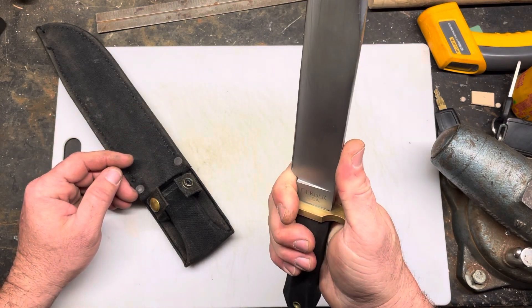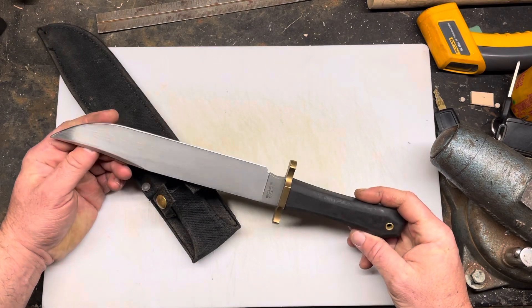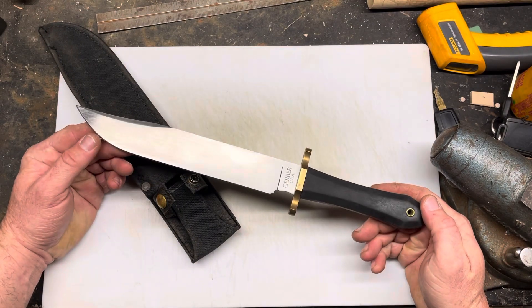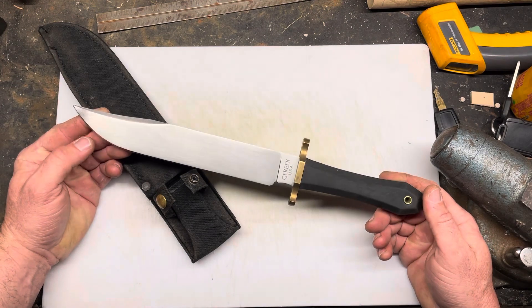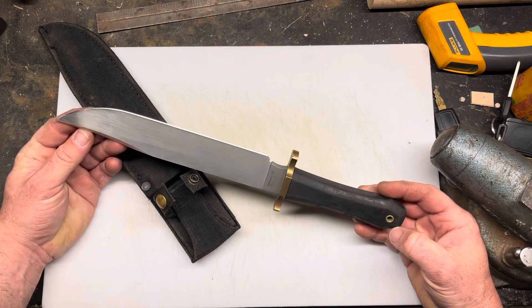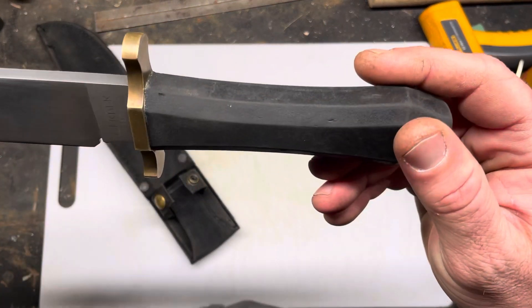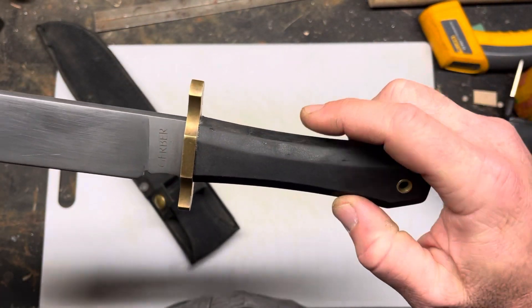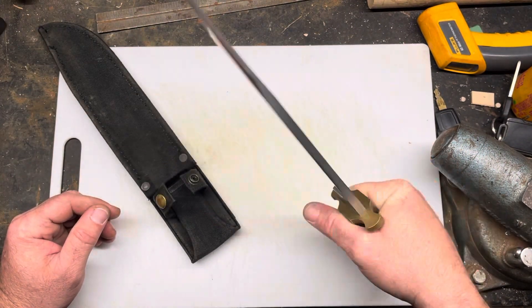Nice little finger choil — you can choke up on it. I really don't think I'm ever going to use it though, because they're hard to find, and when you find them people want a pretty price for them. But I managed to pick this thing up for a hundred bucks. It's not bent, it's not chipped, it's used — got some scuffs in the handle and whatnot. But for a collection, perfect.